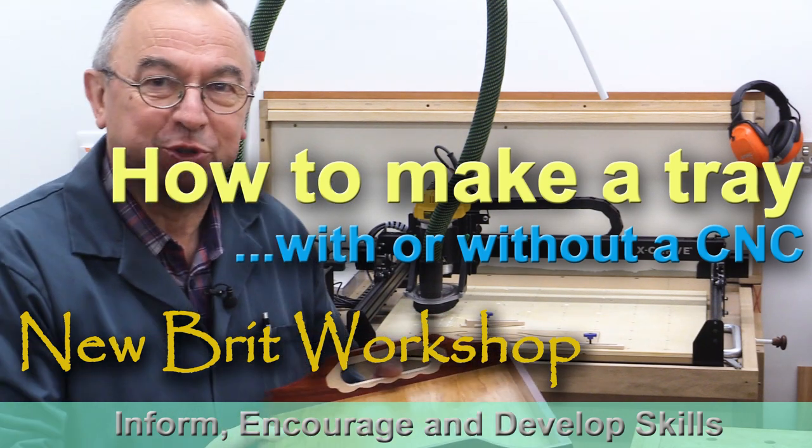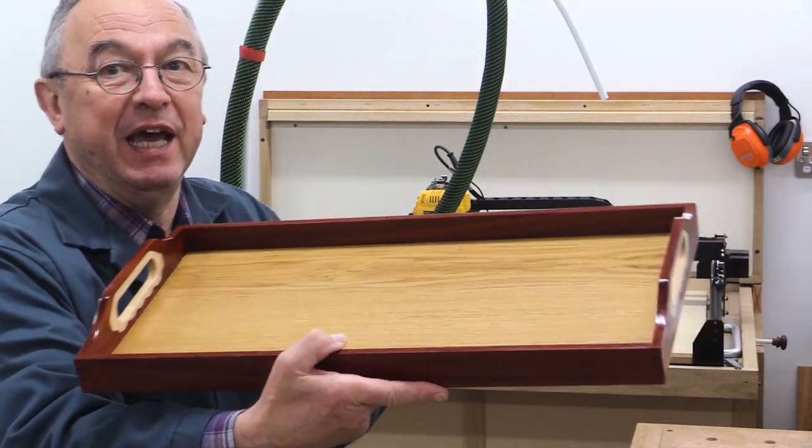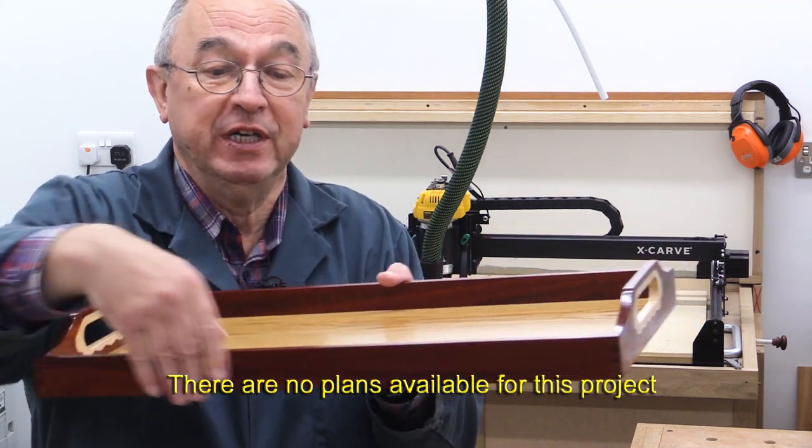Hello, my name is Peter Parfitt and welcome to the Newbrick Workshop. I'm going to show you how to go about making a tray. This one is made from rosewood — it might be bubinga, I'm not sure — in the main.